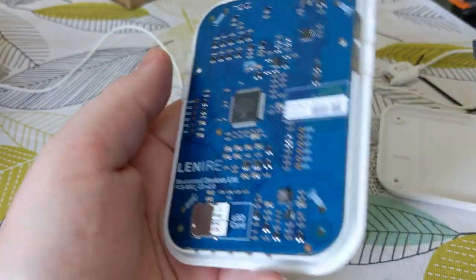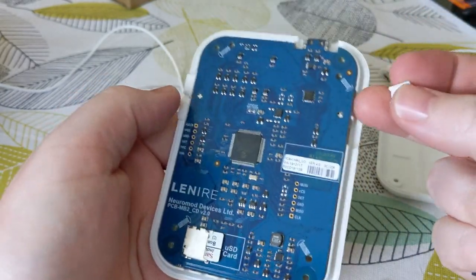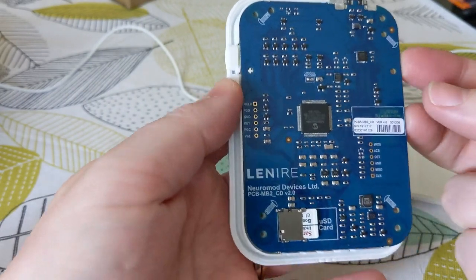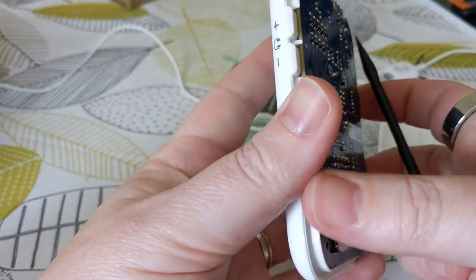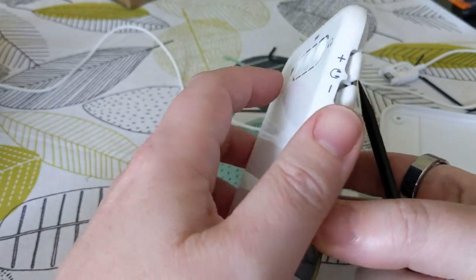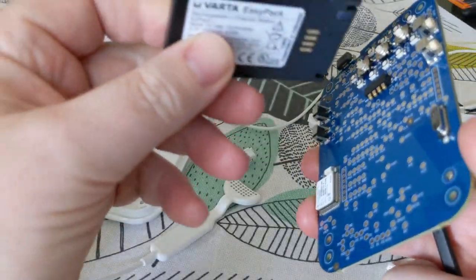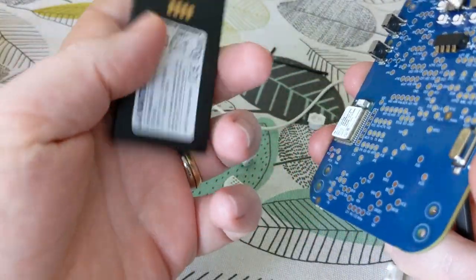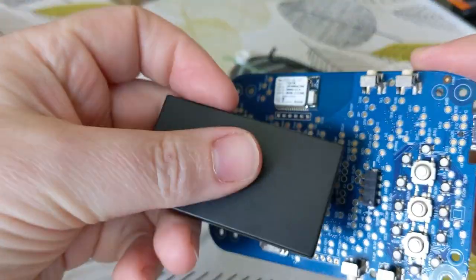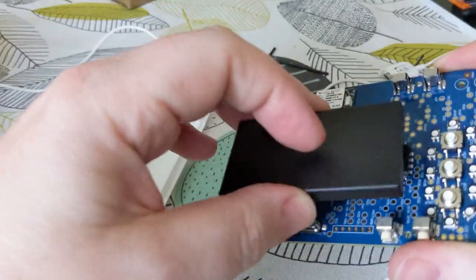I've just taken the screws out from this side, so the volume knobs fall out - I have to be careful about making sure they go back in the right way around. Let's just pop this open. There we go. There's a battery, which is connected by quite a nice connector actually - it just kind of sits directly on there.